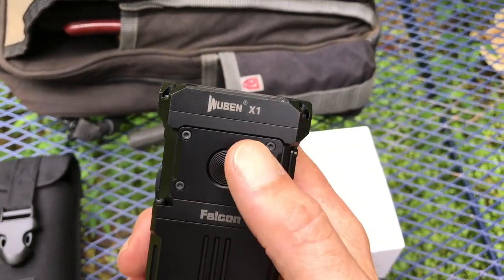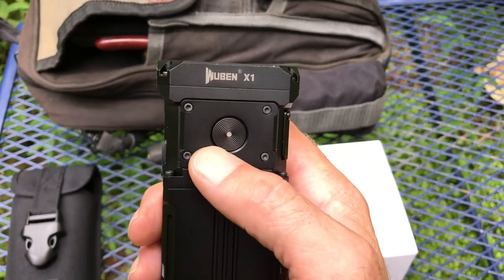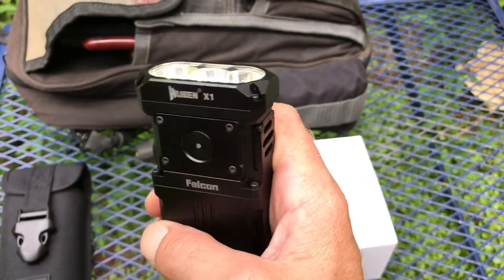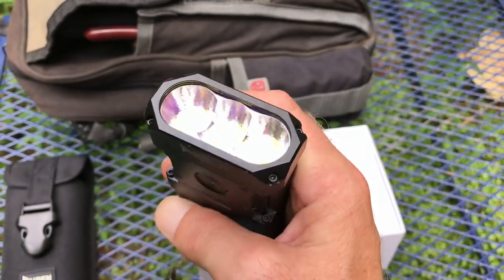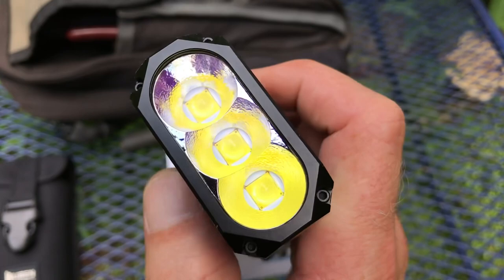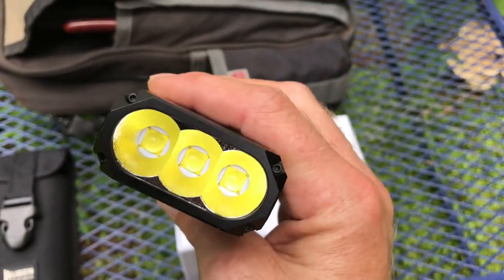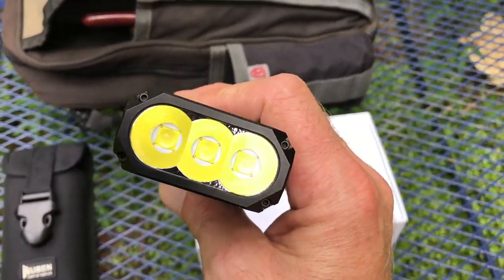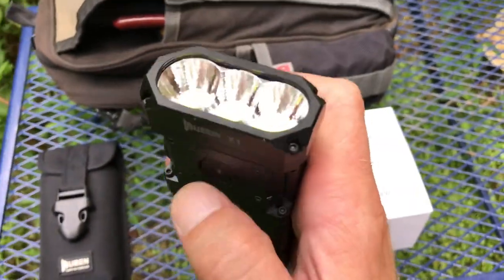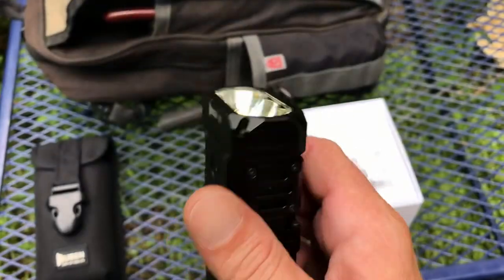When you first receive the flashlight it's locked from the factory. Four quick clicks locks it — so nobody can turn it on. If you carry your tool bag like I do, you'll be bumping it around, so you may want to use the lock. Four quick clicks and it'll come back on.